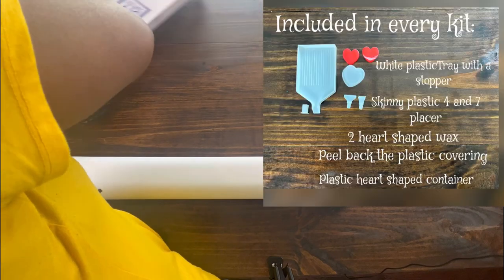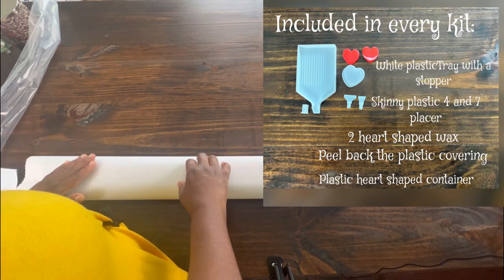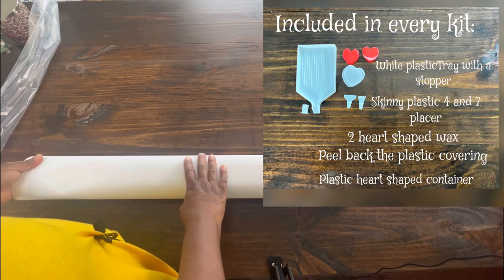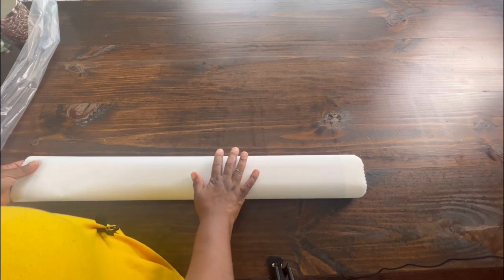Just so y'all know, this kit I have already opened up previously. I'm going to take the tool kit out so I won't be able to show you the tool kit, but I will flash the standard items on screen. It also normally comes with washi tape, a cover minder, and this kit will have tweezers.